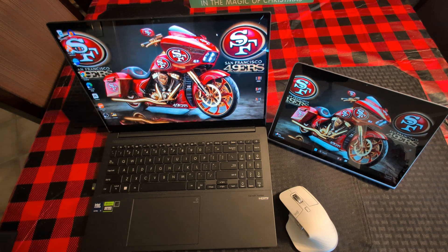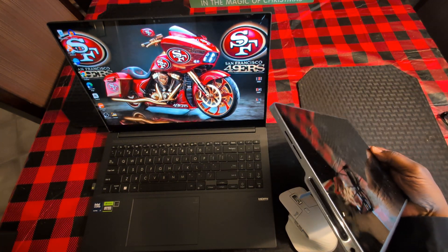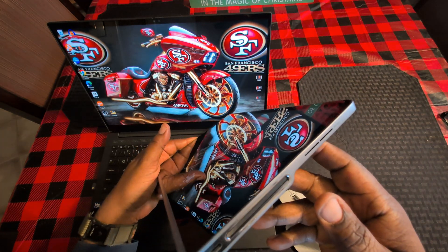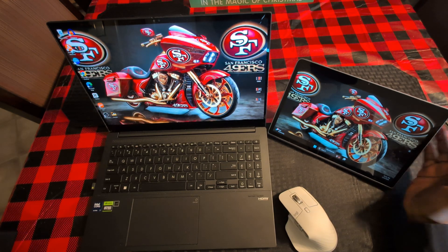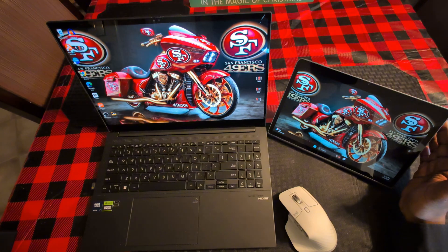The standout feature with this is going to be the speaker system. It has eight JBL speakers, Adobe Tune, and these speakers sound great. You're not going to find another tablet that's going to have speakers like this one. They're not only loud, but they put out excellent sound.